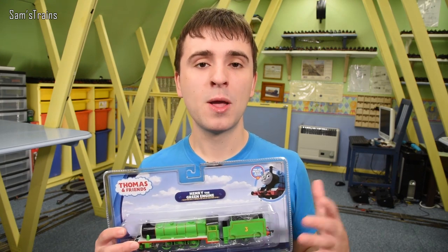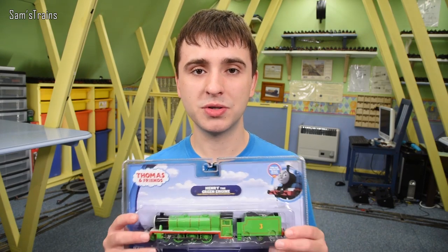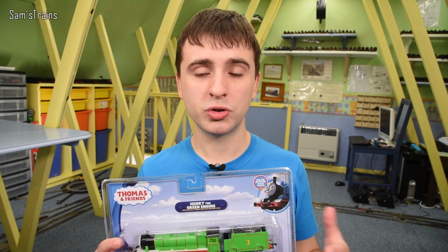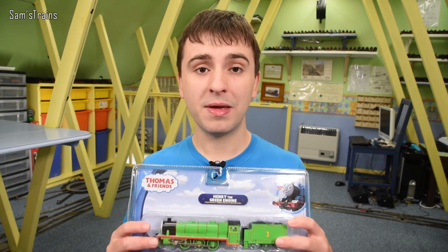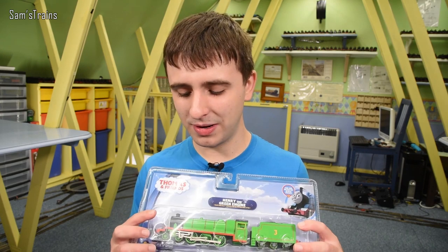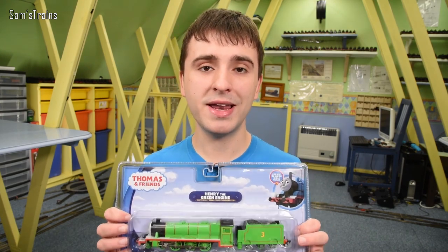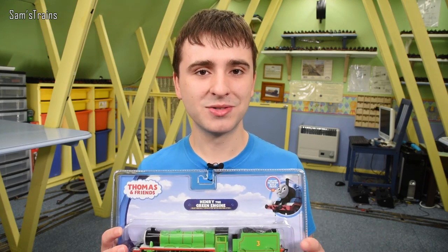Bachmann have announced that over here in the UK they will be making the Thomas and Friends range a lot more accessible pretty soon, which means a lot of the other model shops should hopefully be getting them in stock over the next few years, and they might well be cheaper when that happens. As it stands, I paid £84.50 for this from Tootley Thomas.